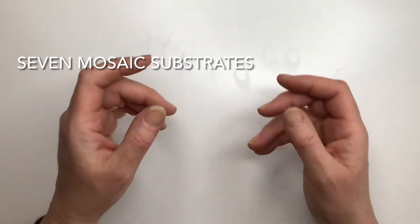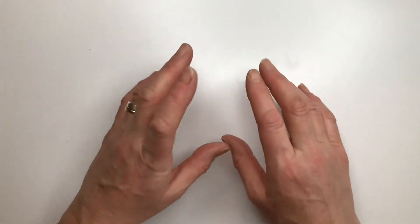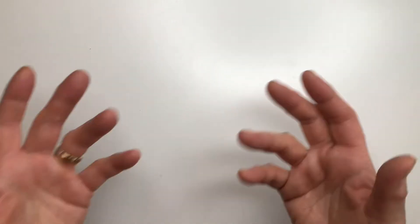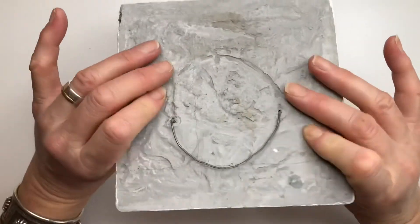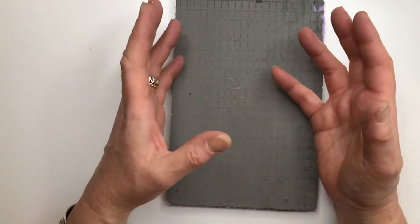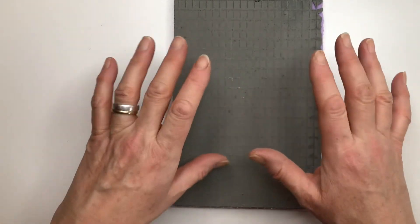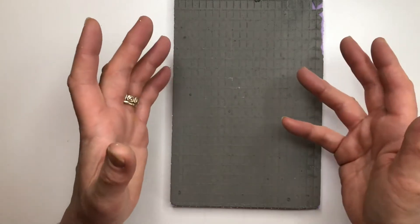We're going to look at seven different substrates for mosaics. Some are for indoor use and some for outdoor. Each substrate has its own properties and you use them for different purposes. Like you might choose concrete because you want to make stepping stones for the garden, or you might choose jacko board because you want a lightweight substrate that's easy to hang. This is an overview of the options available — it's not a definitive list, but it gives you an idea of some of the widely used substrates and where to find them or make them yourself. I will be looking in more detail at the substrates and when and how to use them further down the line.